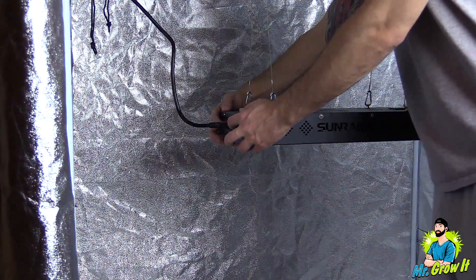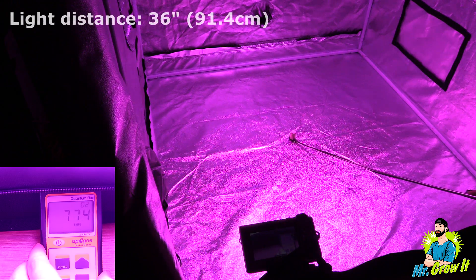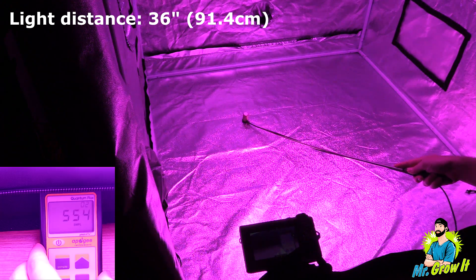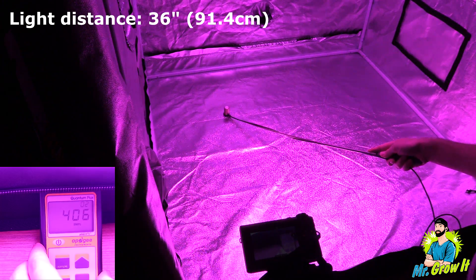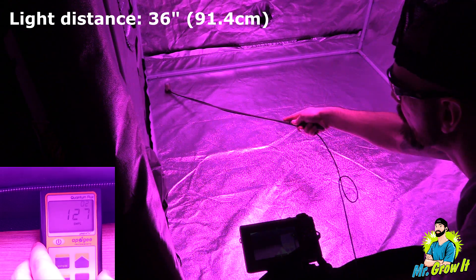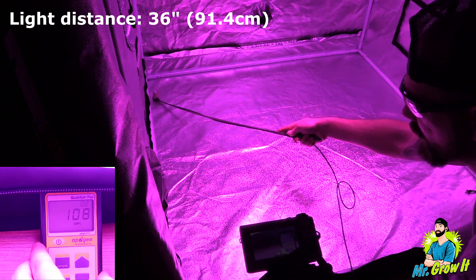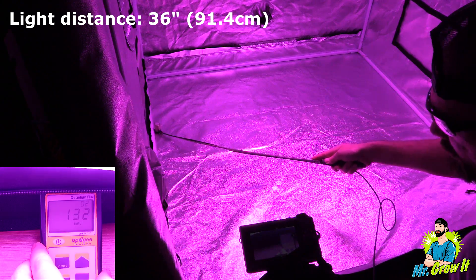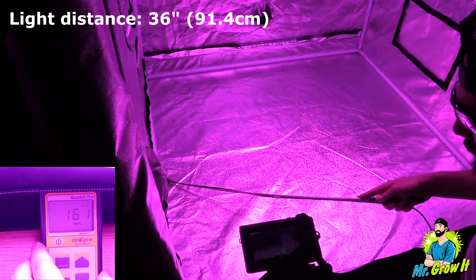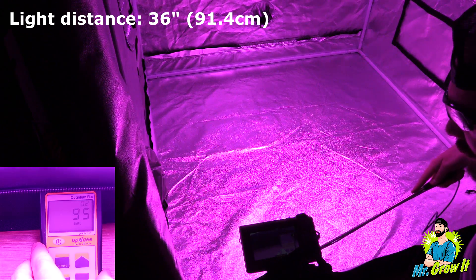Alright, let's get into the measurements.